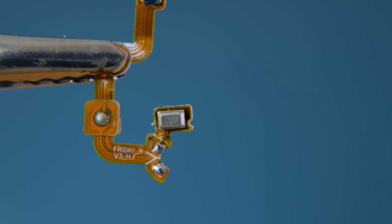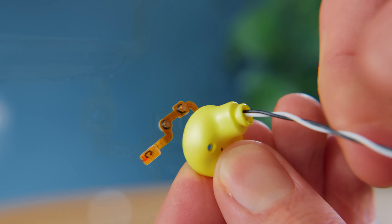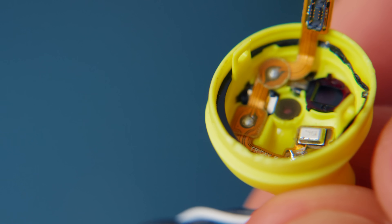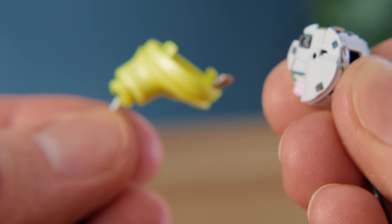As we'll be using this output to drive our set of speakers, we'll need to carefully solder some additional wires to the pads and poke them through the plastic casing so that the ribbon cable can rest in its original position. With that done we can put it to one side for now as it's time to focus on the main electronics.